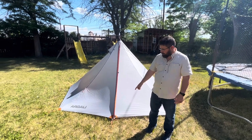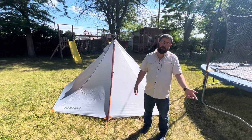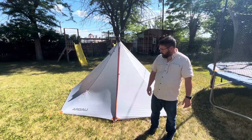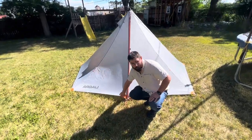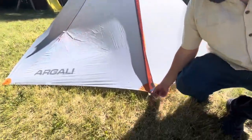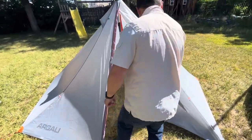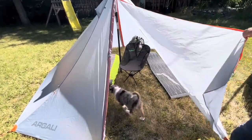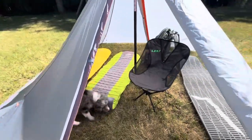I've got it sucked down pretty close to the ground right now, because we had a thunderstorm last night and the wind was blowing up pretty hard. So because of that there's not much ventilation, and I'll show you inside — there's a lot of condensation because there was no ventilation.